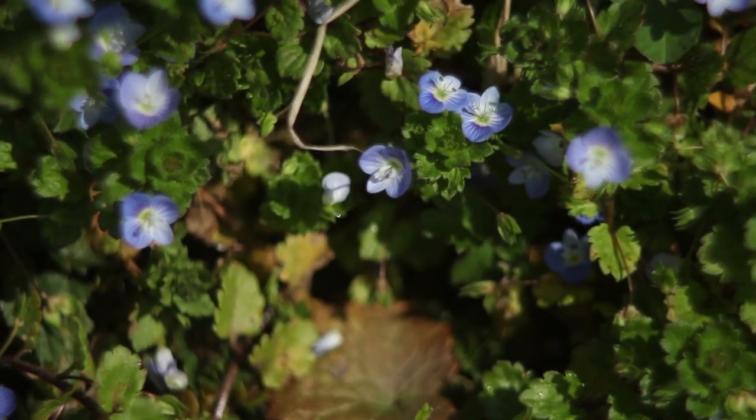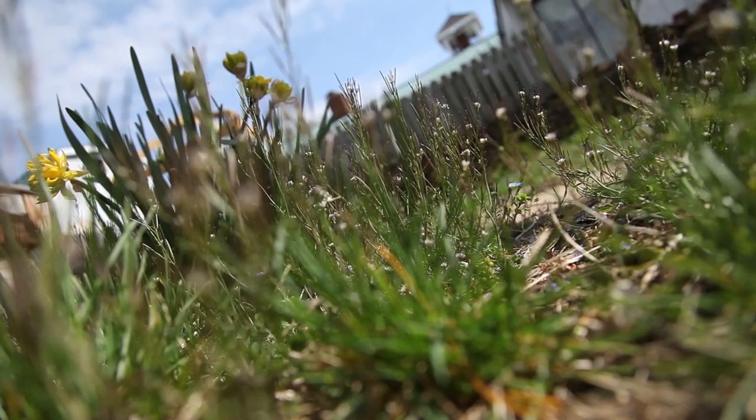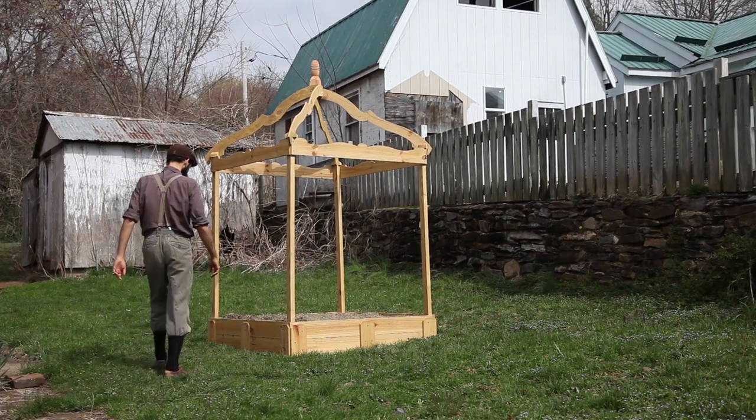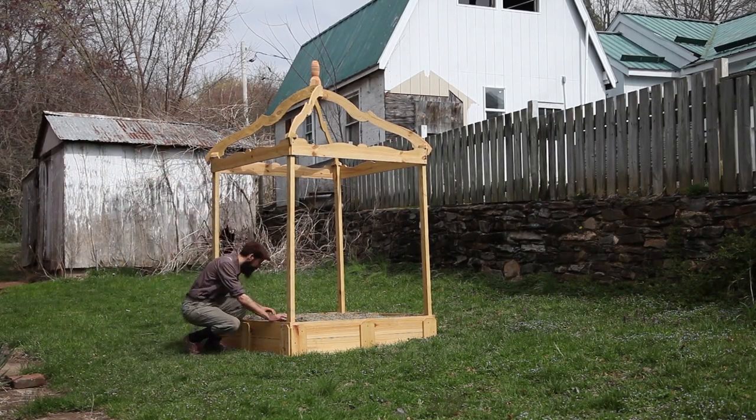After the winter solstice passes, my enthusiasm and hope for a new gardening season grows as daylight increases each day. Seeing the first vegetable sprout is a simple moment of joy that crowns this experience.